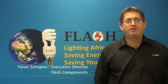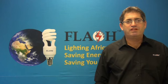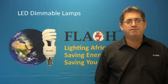Hi, my name is Yaron Shapiro and I am the Executive Director of Flash. Today I would like to discuss LED dimmable lamps.